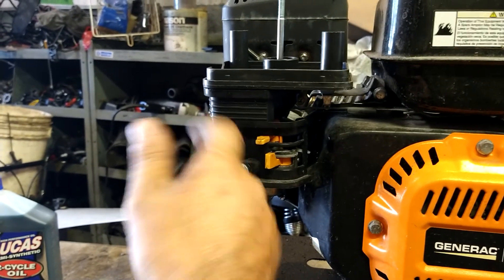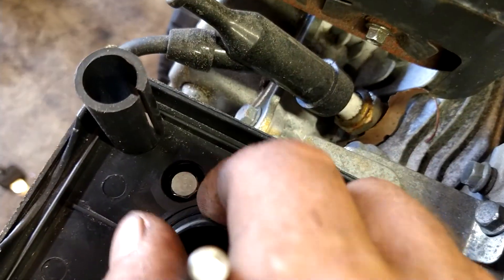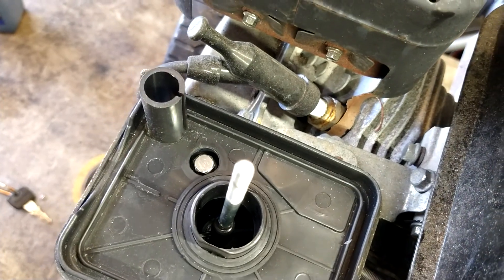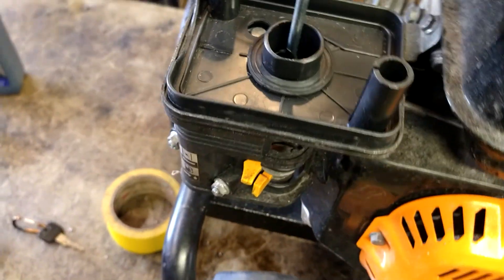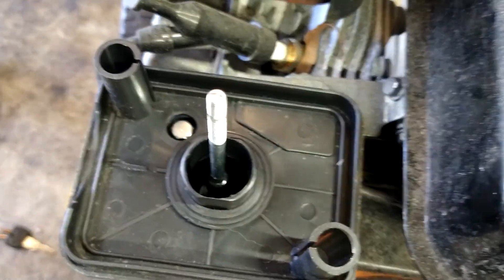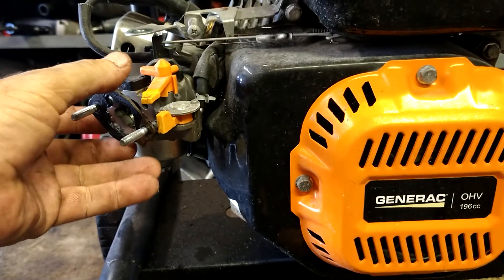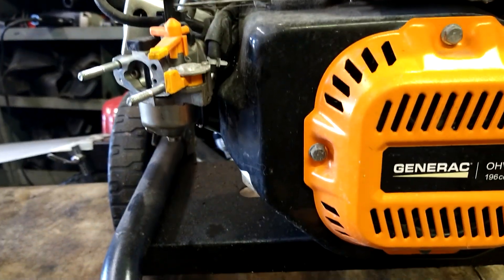It's a 10mm tube nuts — take them off. There's another one up here too, and a 10mm bolt up there — take that off. Then pull straight out. There's a gasket right here that comes off with it.